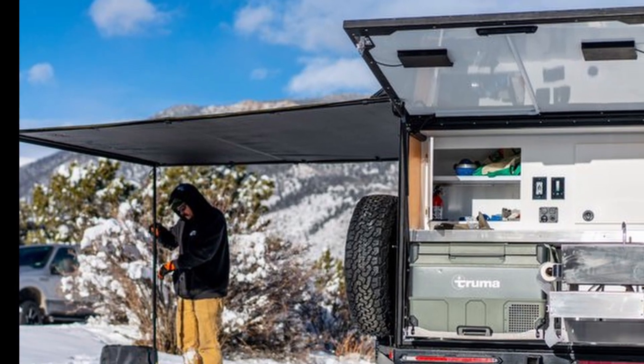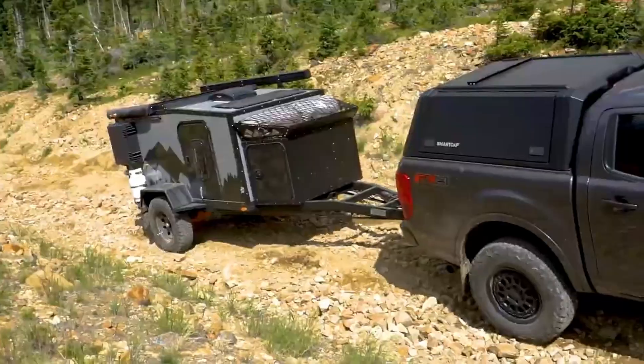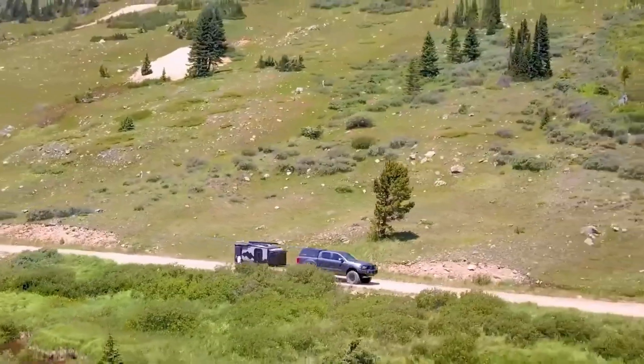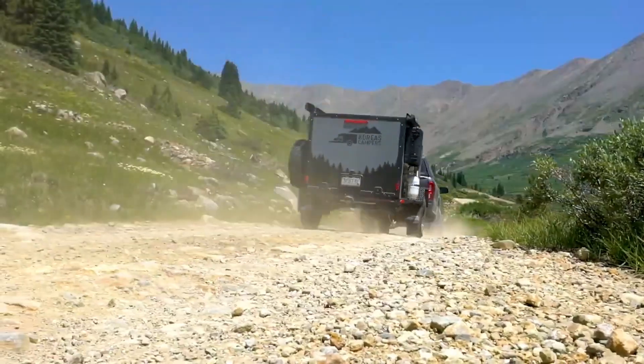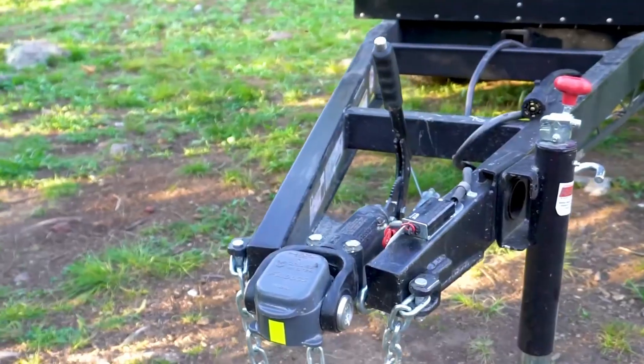Designed to have stuff bolted on, you can have rooftop tents, screen rooms, and an awning. The galley is large and rugged, and there is more storage up front. It's built of composite fiberglass, so the cabin will last as long as the heavy-duty frame and suspension. That suspension gives you a crazy 19 inches of ground clearance, which is on par with your most tricked-out off-road vehicle.